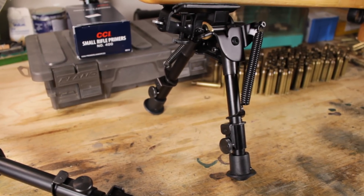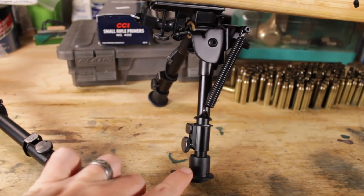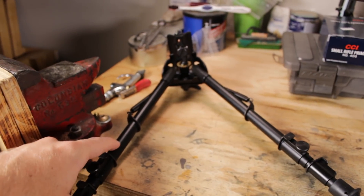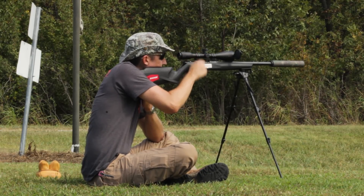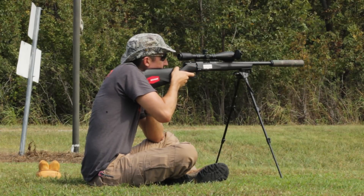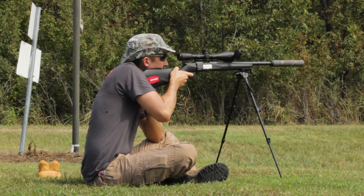The Sportster bipod series includes four different heights, ranging from this 6-9 right here all the way up to this nearly 30-inch seated bipod. There are reasons to get different bipod heights and maybe to have several available, so check out that video I did with Jesse where we discussed where to use some of these different bipod heights.